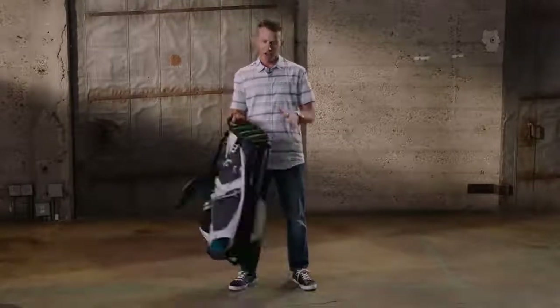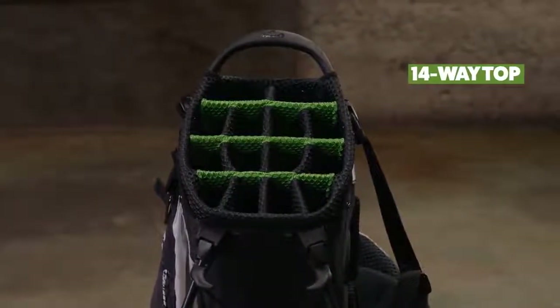Tons of features in this bag. First off, the 14-way top. So if you like organization, each club has its own spot — great bag.